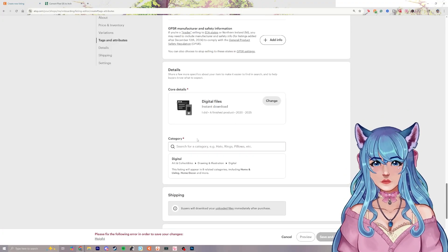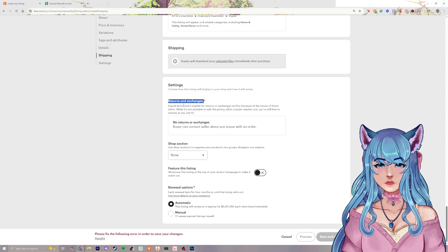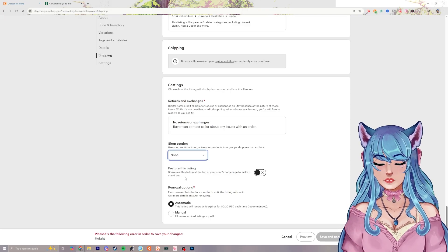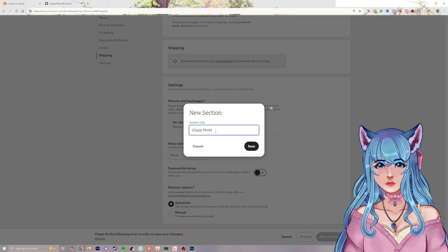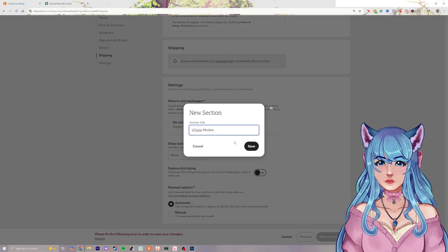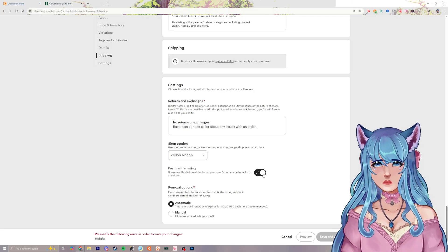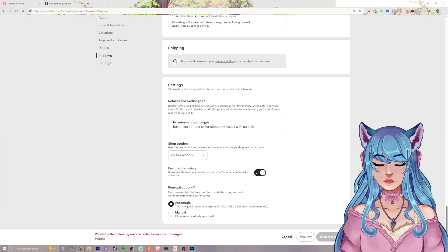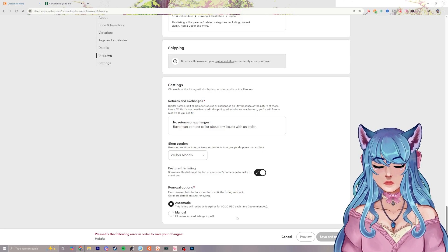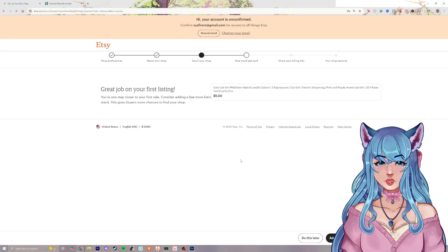We already selected digital files for the category. For returns and exchanges, digital items aren't eligible for returns on Etsy due to the nature of the product, so you don't have to worry about that. Under shop section, create a section like 'VTuber Models' to help people browse — for example, animal-based VTubers vs. elf-based VTubers. You can also feature the listing to put it at the top of your page, and set renewal to automatic or manual for the 20-cent fee.